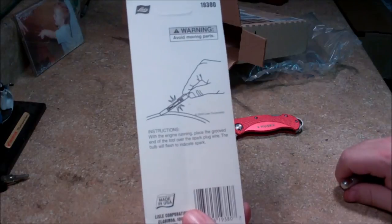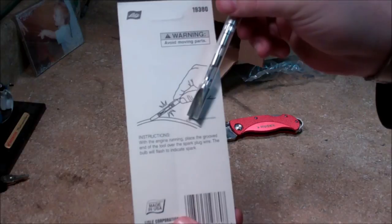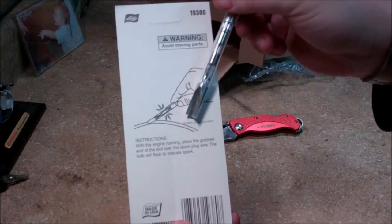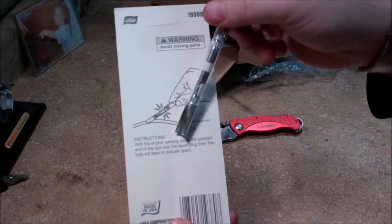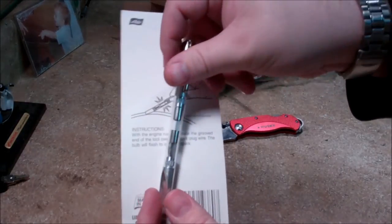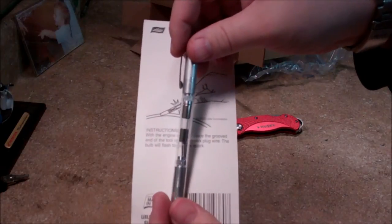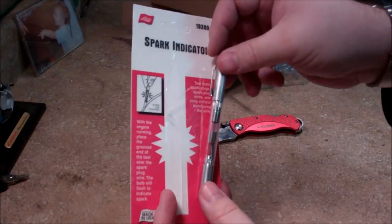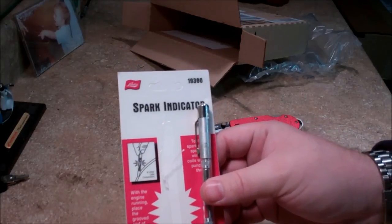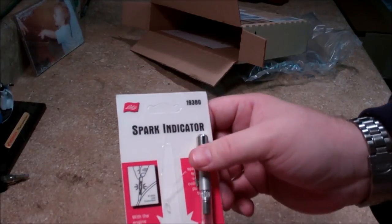The instructions say: with the engine running, place the grooved position of the tool over the spark plug wire — the bulb will flash to indicate spark. That little guy right there jumps from that point to that point, and you would see the spark right in that window. I hope if somebody's out there thinking about buying this, they like the video and it helps them to see what they get with it. I'll get a test video of me using it. Thanks for watching.